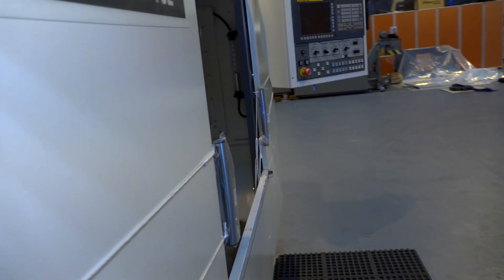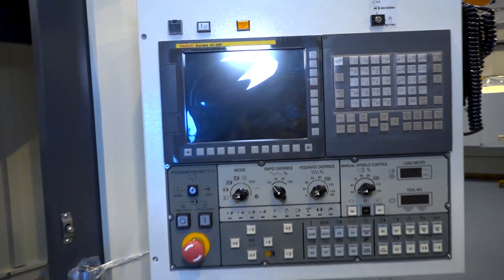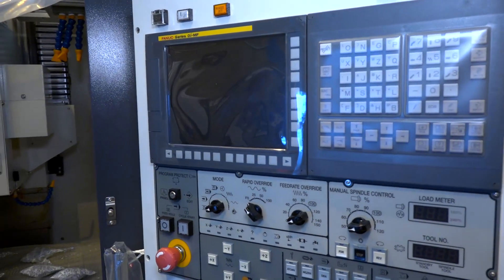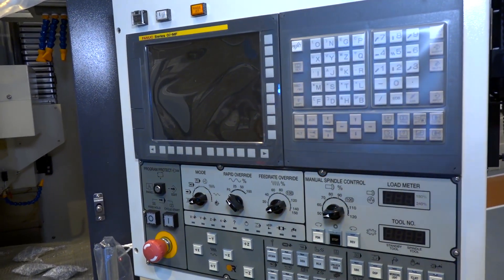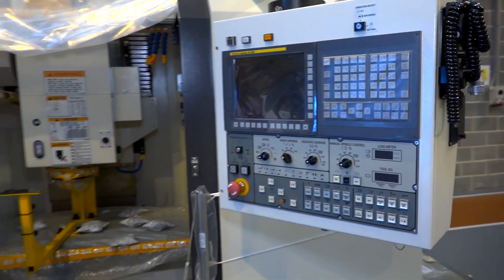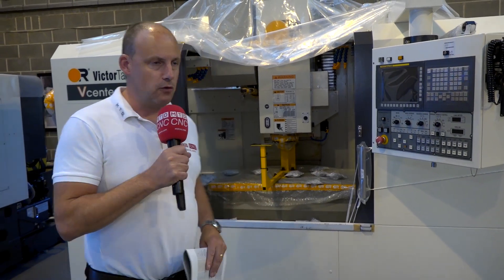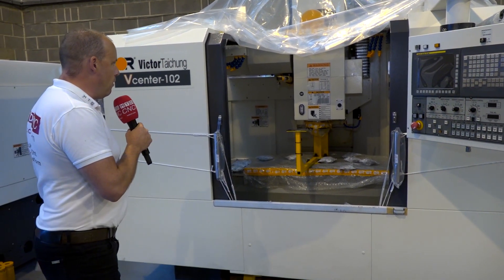One of the last points I'd like to mention is the FANUC control — this is the Series OI. If you're a FANUC user with vertical machining centres and you're looking for a new machine, or even just looking to increase your productivity and increase what you've got in the machine shop, this is a well-finished machine.